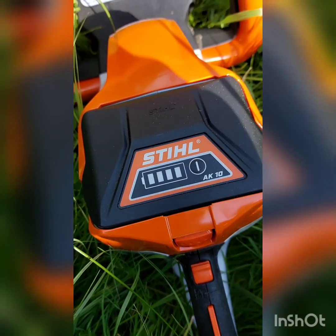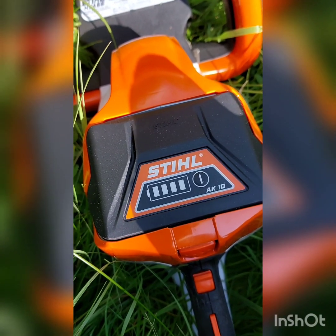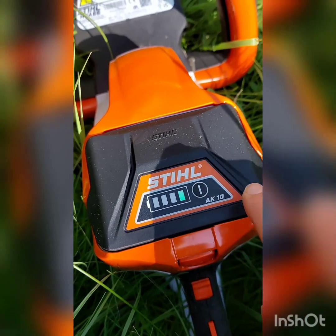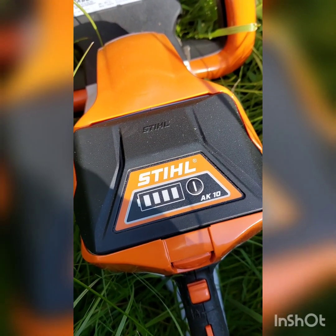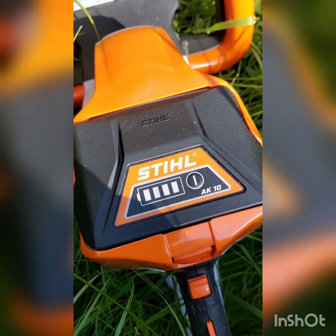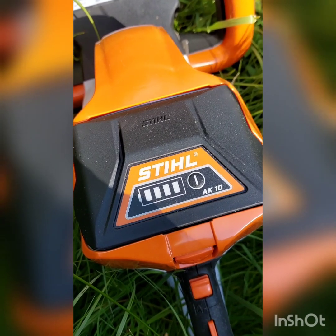I've got an update for you. I'm about 45 to 50 minutes into hedge cutting. I'm going to have a look at the battery now. We've got one bar left on the battery — that was a fully charged battery to start with. So about 45 to 50 minutes of almost continuous hedge cutting and we're down to one bar.